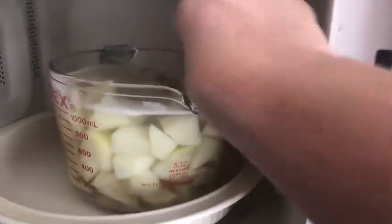The eggs have about six minutes left and the microwave stopped. We want to test the potatoes and they're still hard. So another five minutes.